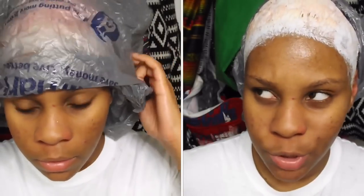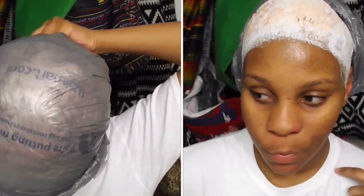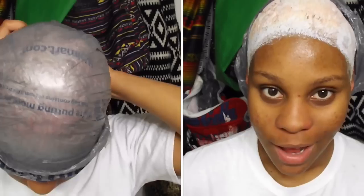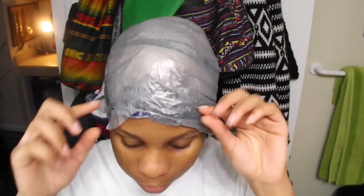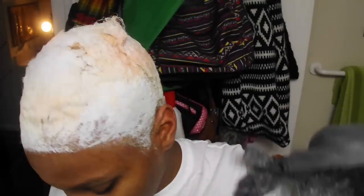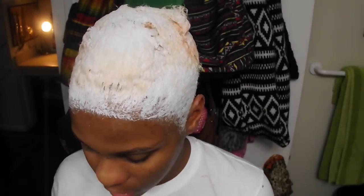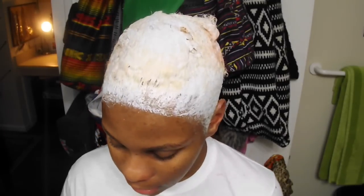It's been about 20 minutes since I've had this on my hair, so I'm going to let it set for about 15 more minutes. Hopefully the remainder of my red will be gone and we can continue with the bleaching process. After another 15 minutes, I'm checking to see if the red is gone because I heard red is stubborn. I peel one back — it's still in there. I'm going to wash this out, and I may have to end up bleaching it a second time to get this out.